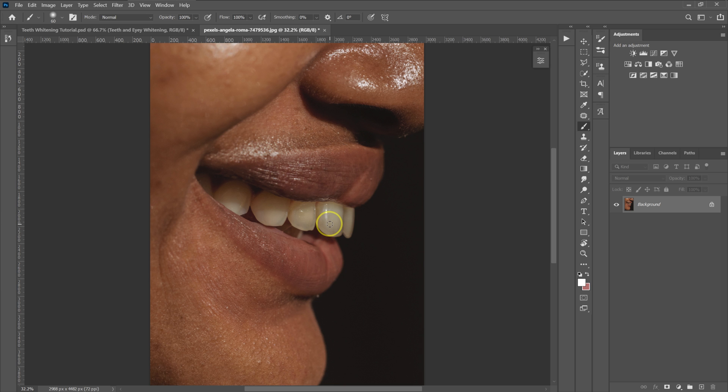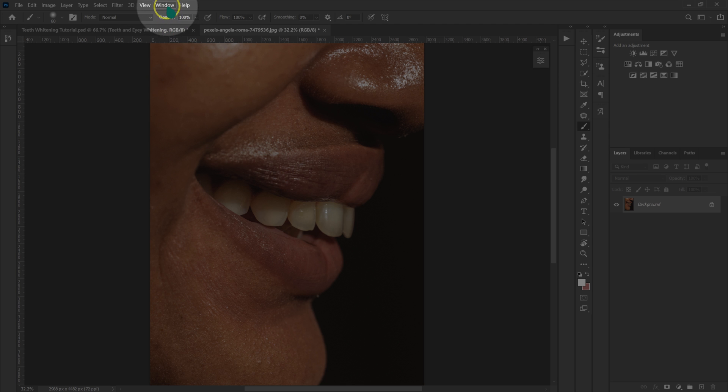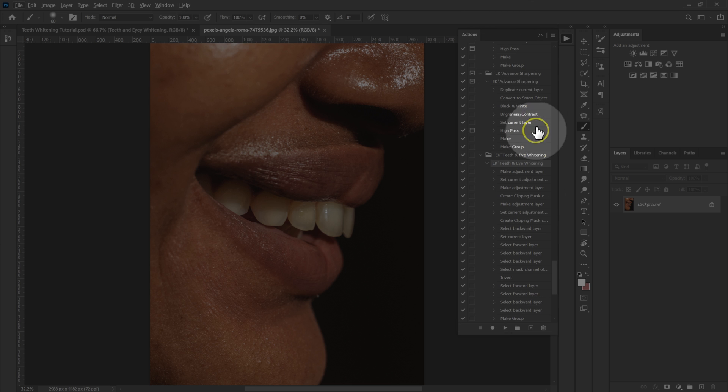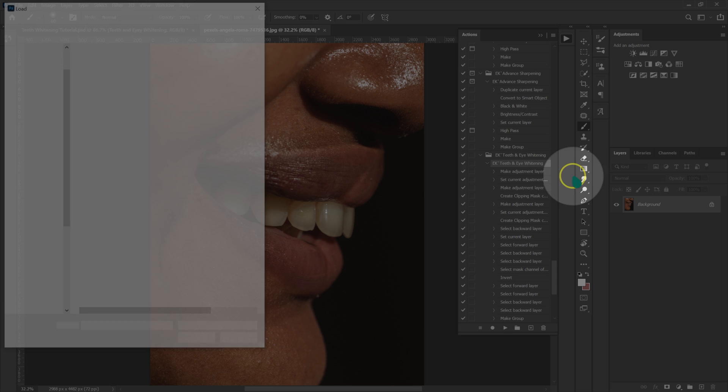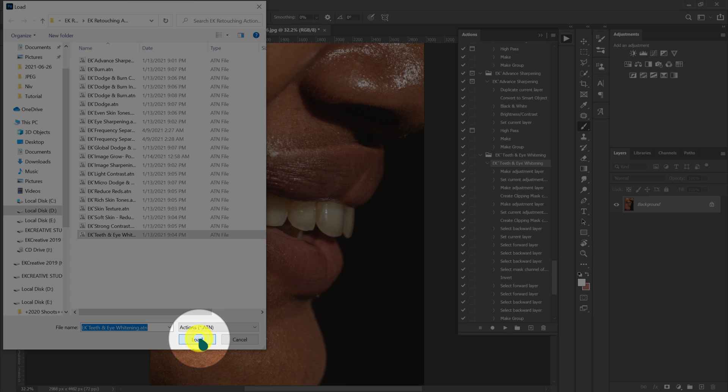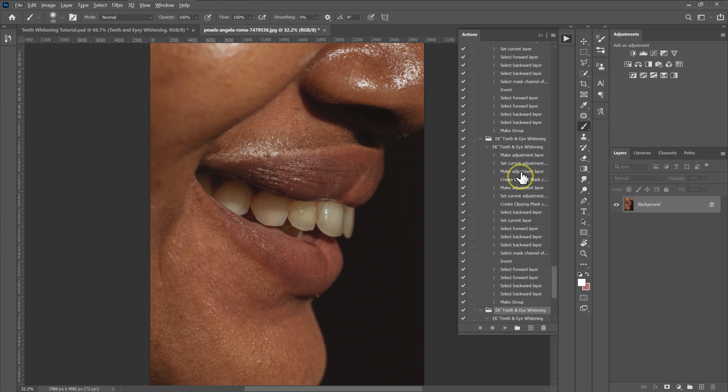I'm going to demonstrate whitening the teeth using the teeth and eye whitening action. If you can't find your action panel, just go to Window and then Actions. The action panel will pop up. After downloading the action, click on the four lines, select 'Load Actions,' and locate your action file. Double-click on it or select 'Load Action,' and it will be loaded into your action panel.